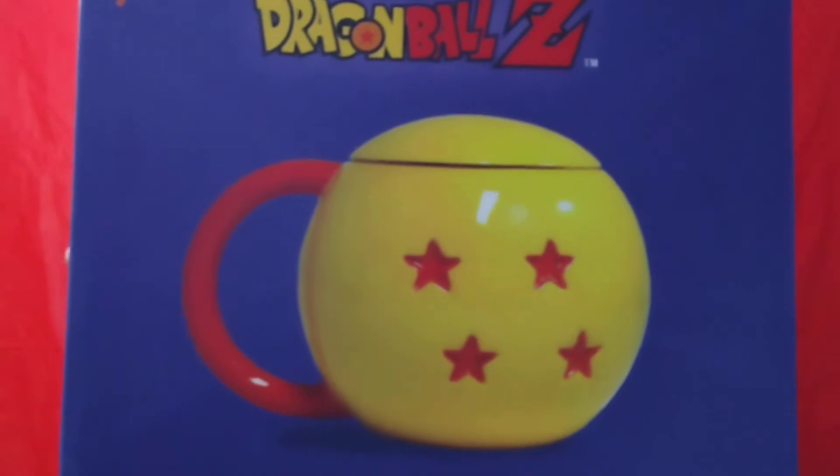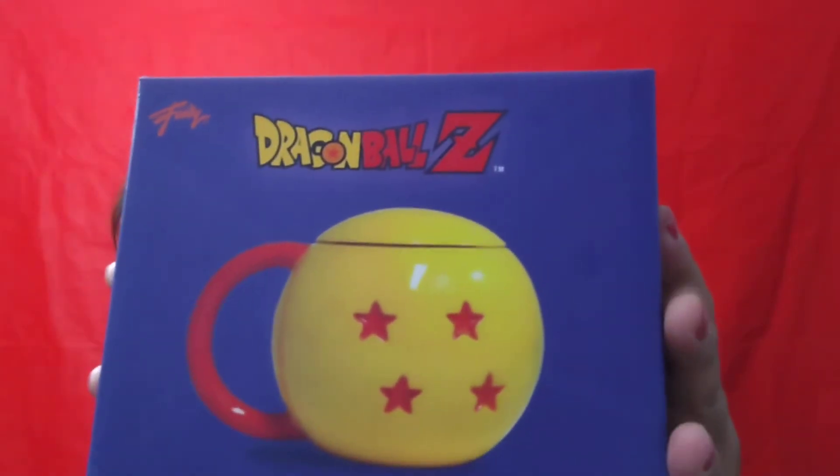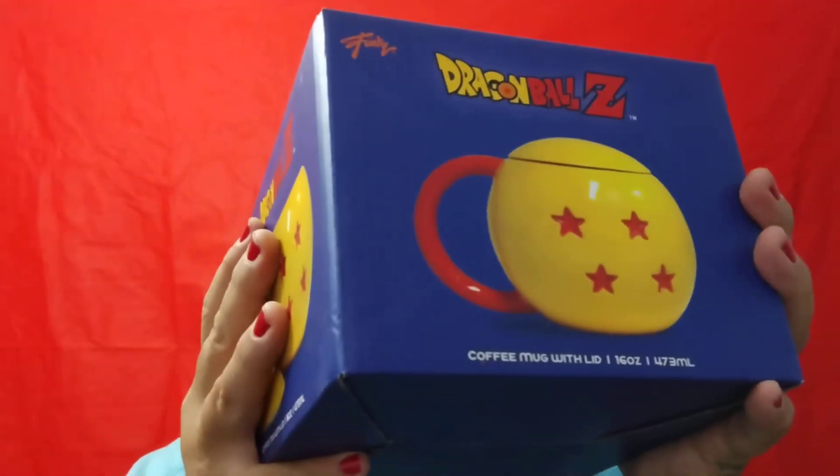Look at that. Same symbols on my waffle maker and on my other cup, but this has a lid and it's actually shaped like a ball. But like the other ones, you can't put this in a microwave or soak it — it's hand wash only. So no dishwasher.